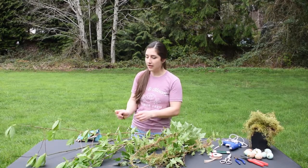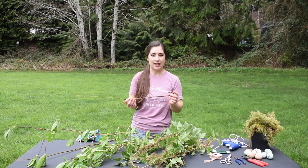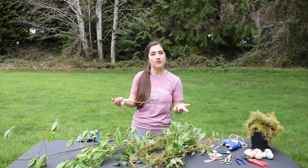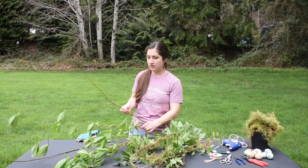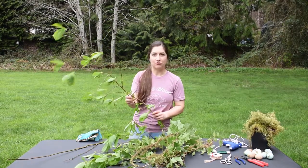You can start with any kind of flexible branch and you want this diameter to be less than half an inch. You can use willow branches if you have those, grapevines — I'm using some native bushes that grow in my backyard, but they work just the same because they're flexible.